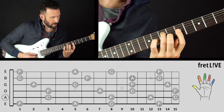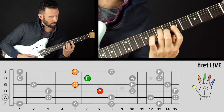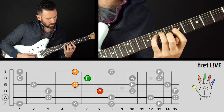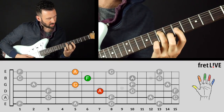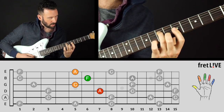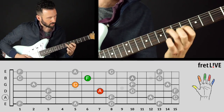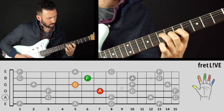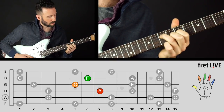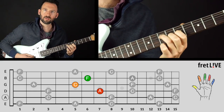Now we're going to stay in fifth position but add one more note to that chord — now we've got a bar. So we have A, C, F, A — a really nice chord. Let's make that a little simpler: get rid of the bar and just play A, C, F. I believe that's 13, bringing us up to 14.